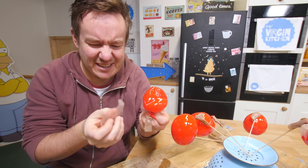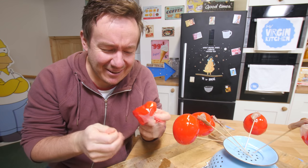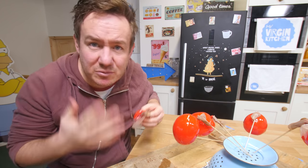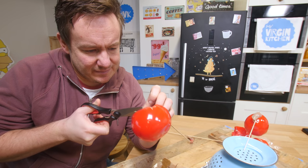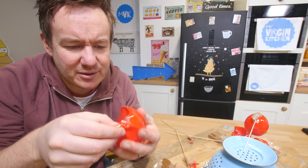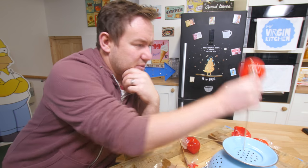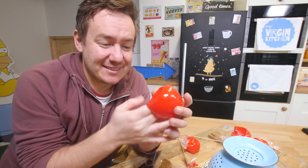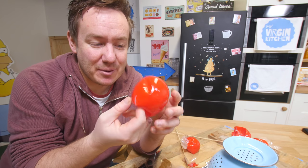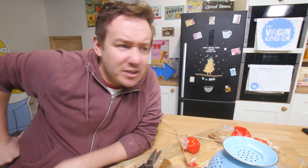Well, that doesn't bode very well. I did grease them — I greased them really well. This one would have been perfect as well. That's the annoying thing — they have worked, but they're just not coming off. I'm not gonna rush to put this video up. I'm gonna go back and get some more gelatin and balloons.